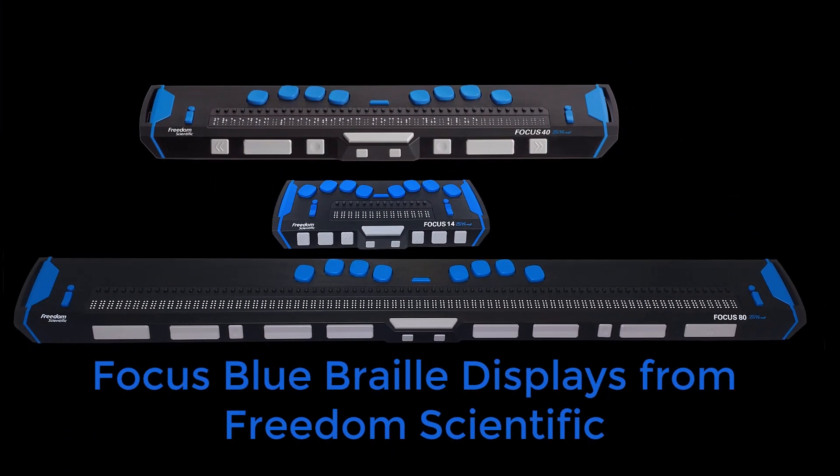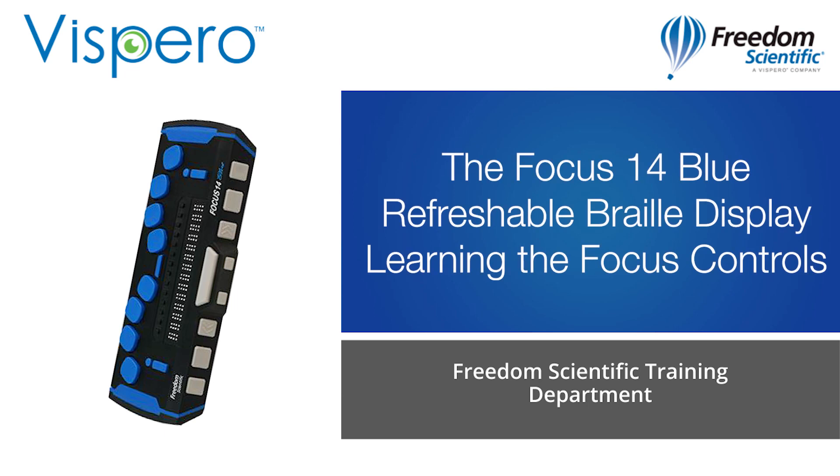Focus Blue Refreshable Braille Displays from Freedom Scientific. The Focus 14 Blue Refreshable Braille Display.